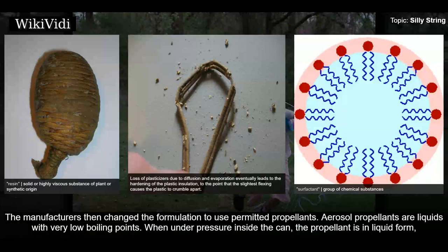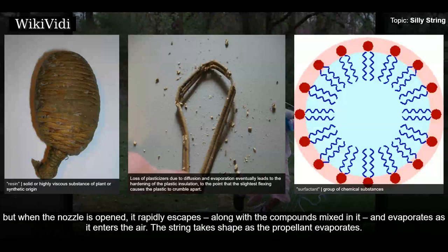Aerosol propellants are liquids with very low boiling points. When under pressure inside the can, the propellant is in liquid form. But when the nozzle is opened, it rapidly escapes along with the compounds mixed in it and evaporates as it enters the air. The string takes shape as the propellant evaporates.